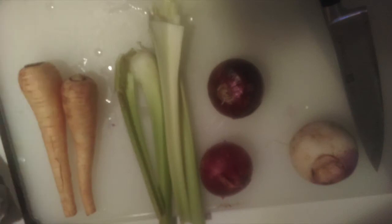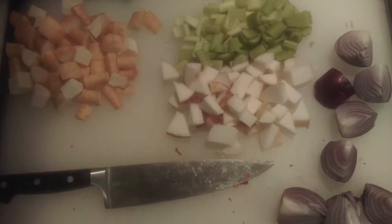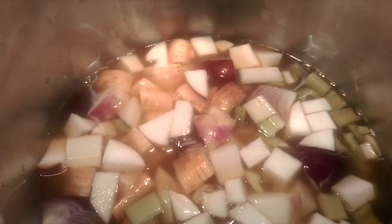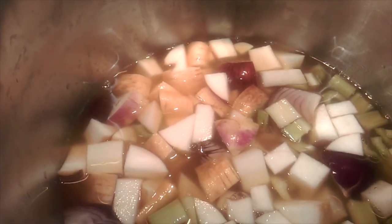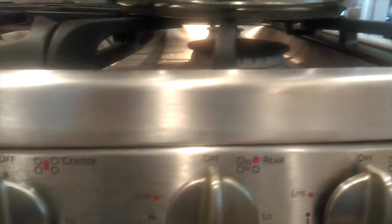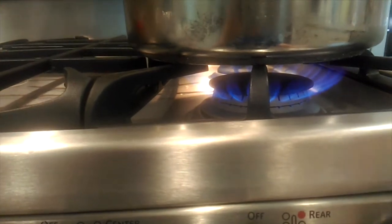To prepare the vegetables for the soup, I took two parsnips, four stalks of celery, two onions, and a turnip, and chopped those up. I added them to the soup pot with just enough vegetable broth to cover them, plus an extra cup of vegetable broth. I brought the pot to a boil, then covered it and let it simmer until I was done cooking for the day.